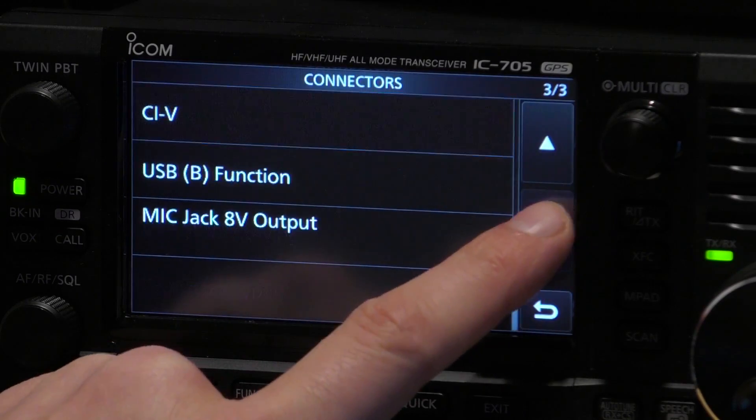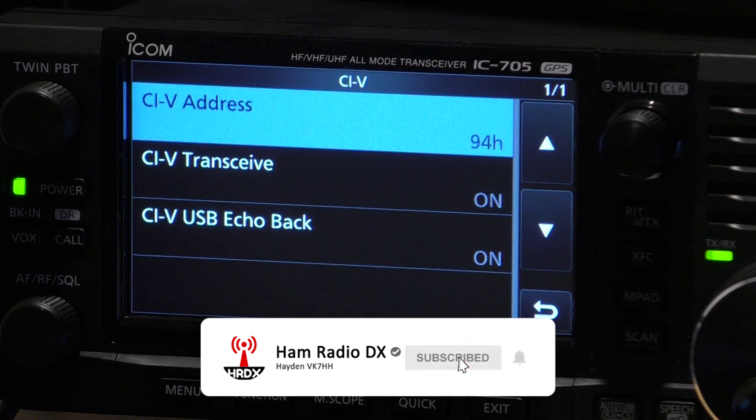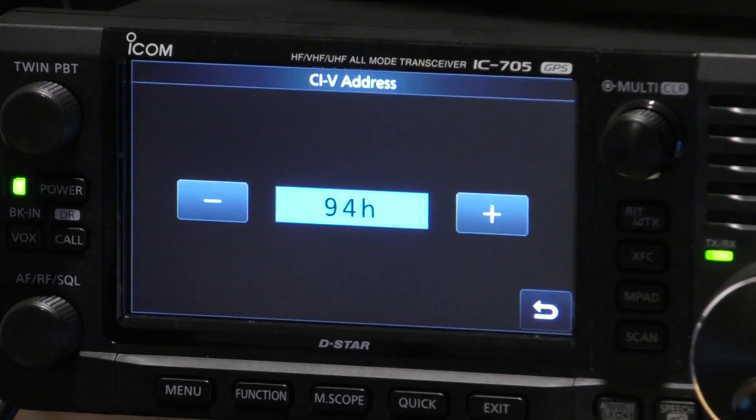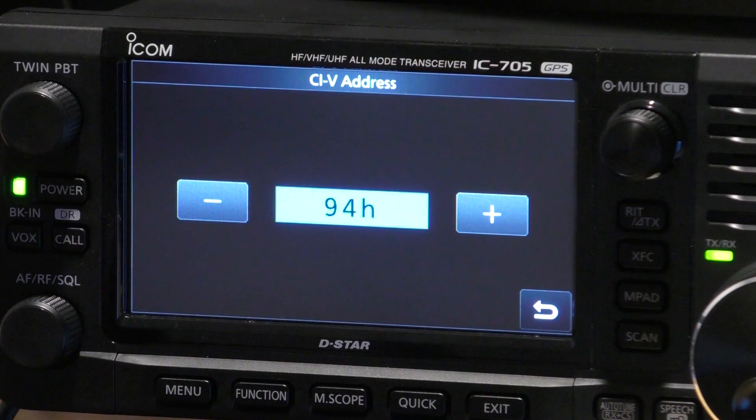The next thing to go down to is CIV. This is where all of the information is for setting up the IC705. You'll notice that my CIV address is 94H. Out of the box, your CIV address will be A4H, which is different. 94H is actually the default address of the IC7300. So the idea at the moment, until the WSJT developers manage to put the IC705 into their list of supported radios, we're going to pretend that this is an IC7300.